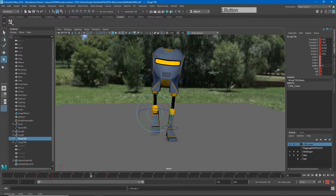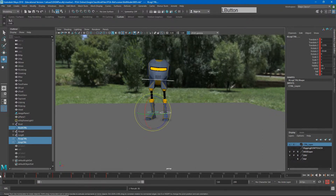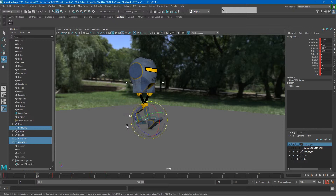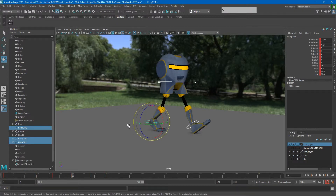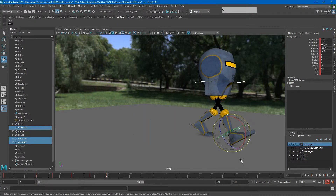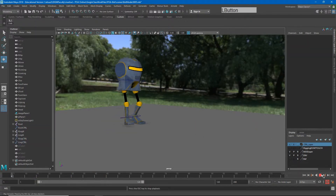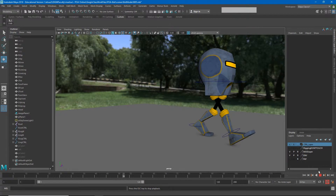Set keyframes on everything. Now we have our neutral pose and then neutral to contact, passing, contact, passing, contact. If we watch this it's going to start looking much more like a walk.